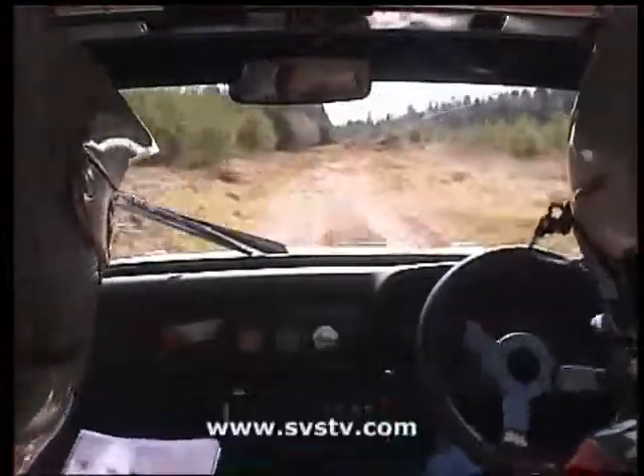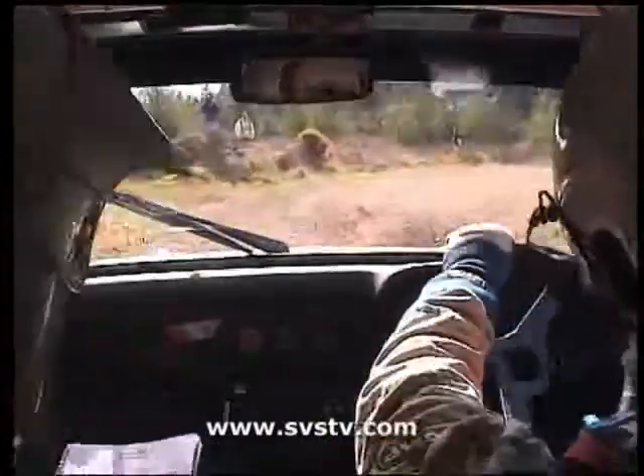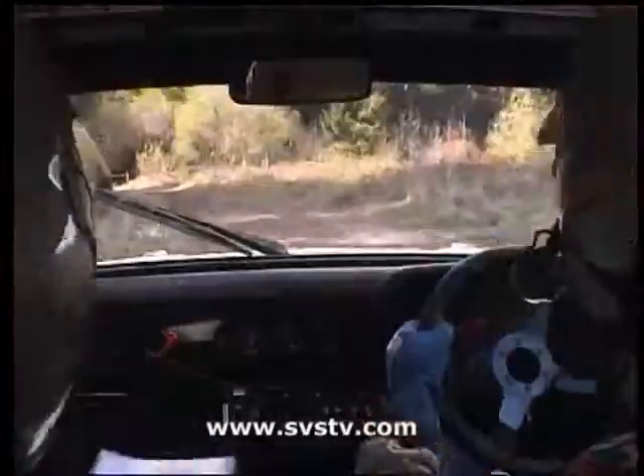And 50 up the road into an open hairpin left. Tight, six right, double caution, long. 100, keep ready, open hairpin left, open hairpin left, and 750 over bumps.